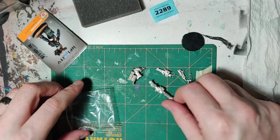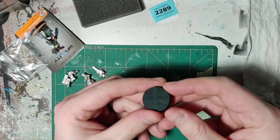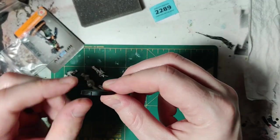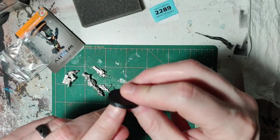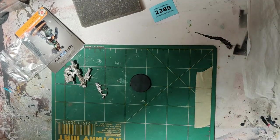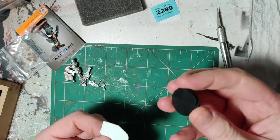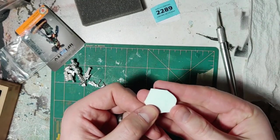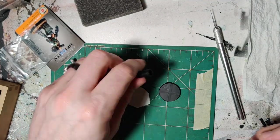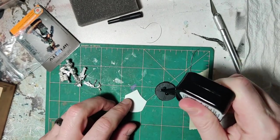Let's get to making her a thing. First, we're going to start with the base that comes with the model. You can see it's got the facing markings on it. So we're going to try and preserve this. We're going to spruce this up a little bit by putting this corrugated plastic card on top of it. We're just going to glue this on top with some Testors.